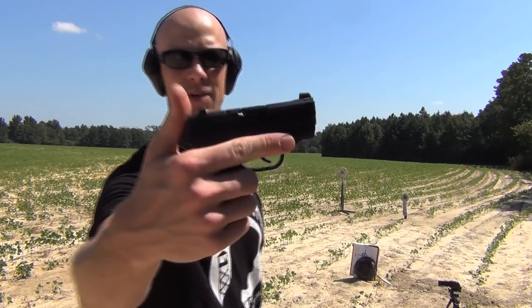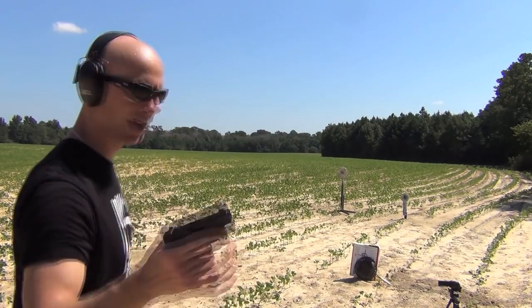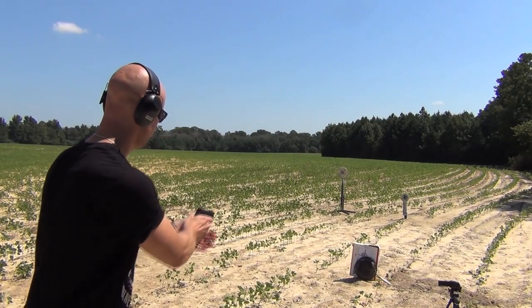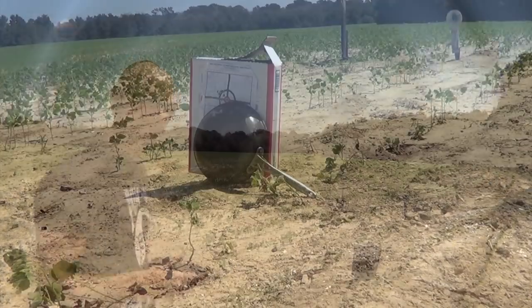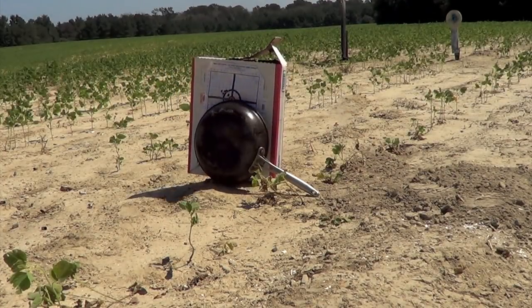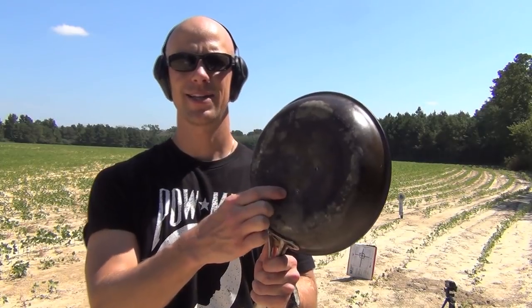We'll step it up to .380. The round we're going to use for the .380 test is the Gold Dot — it's actually my carry load when I carry the .380 occasionally. We're going to fire it out of the Bodyguard 380, a very common pocket gun.